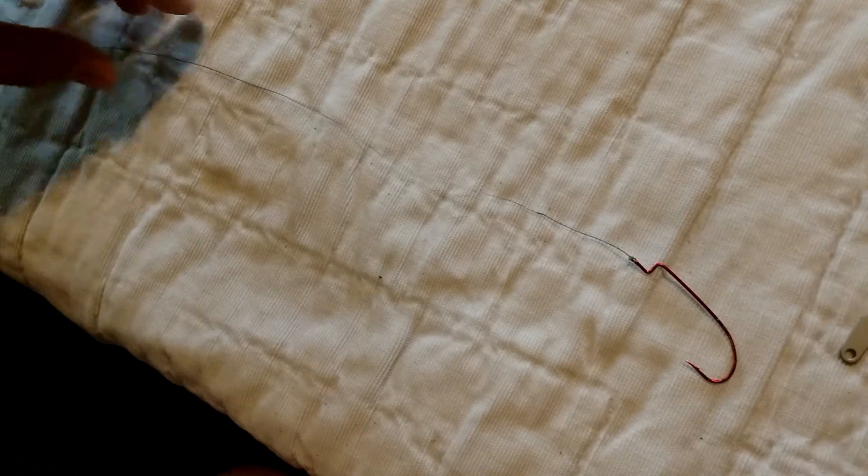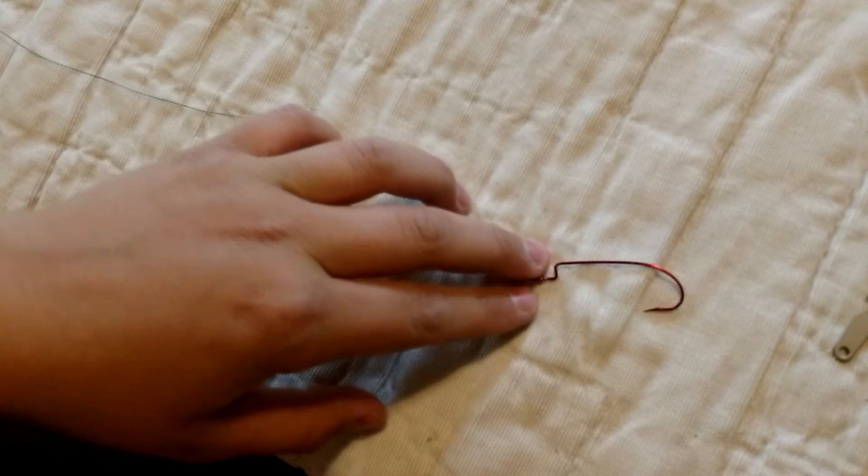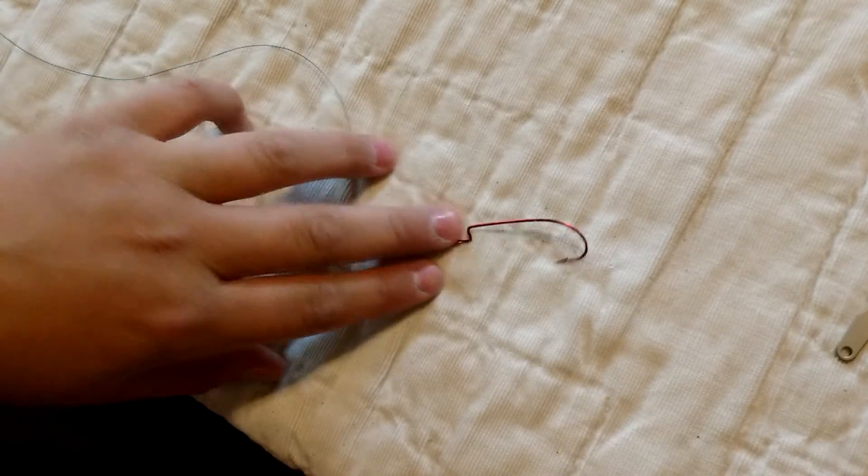There you go, guys. Now you know how to tie the fantastic fishing knot whenever you have a 10-pounder break you off. See you next time.